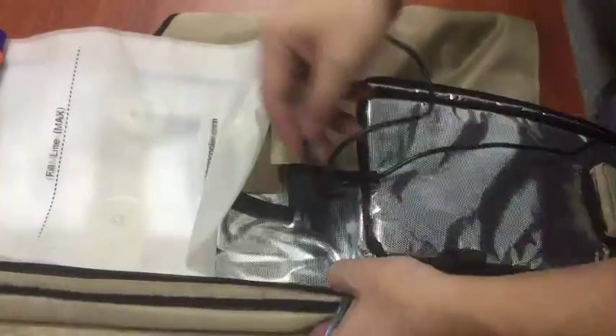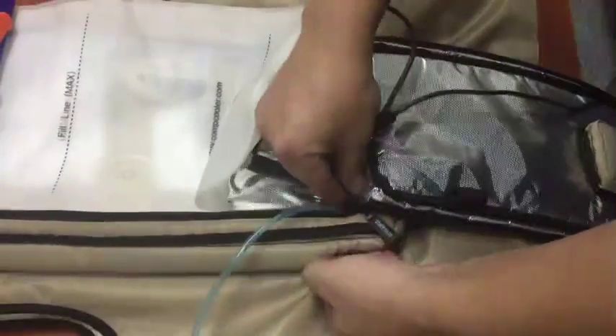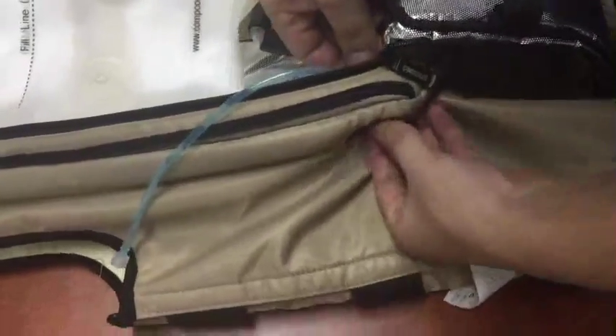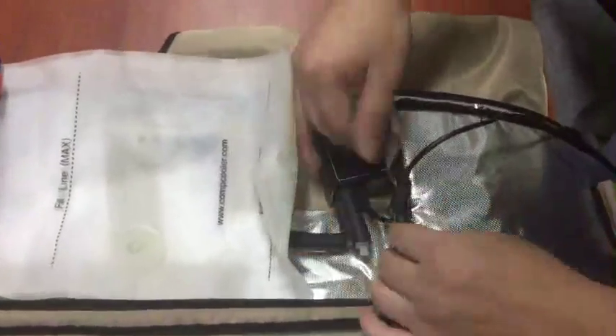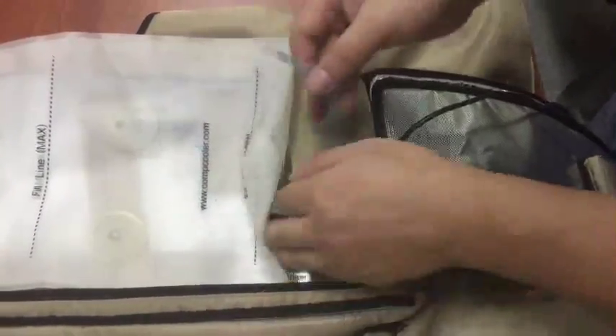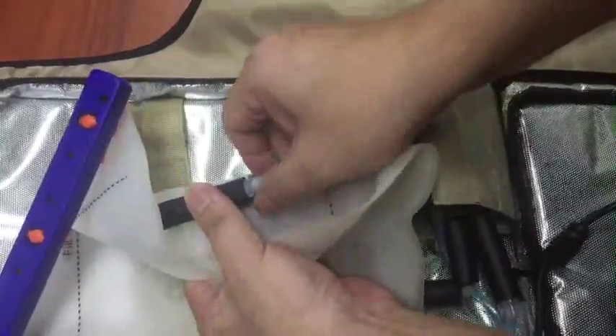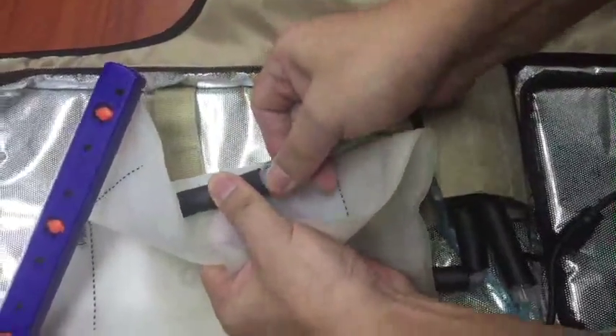First, the switch goes through here. This longer small tube go under the blood, assemble, make sure it tight.